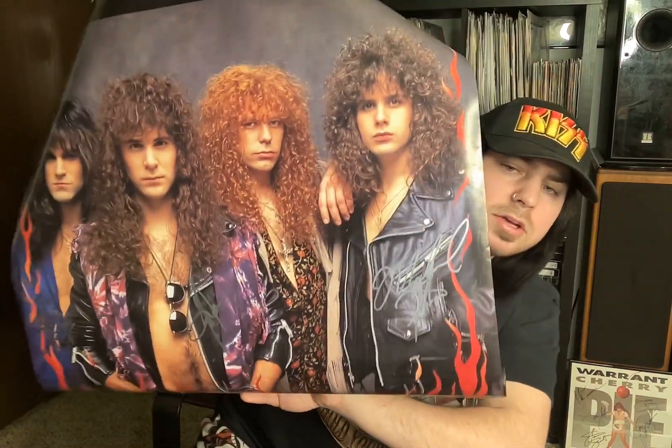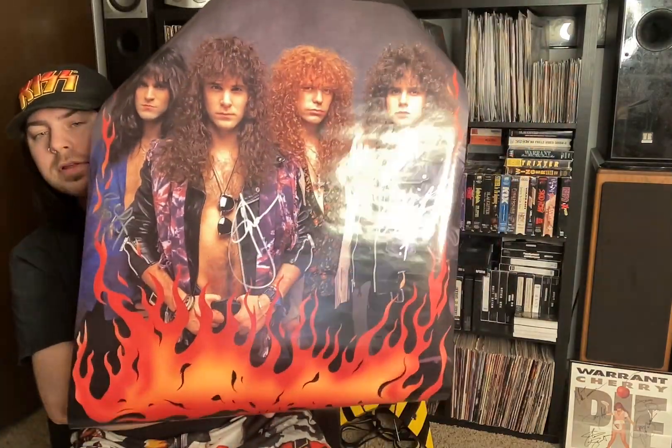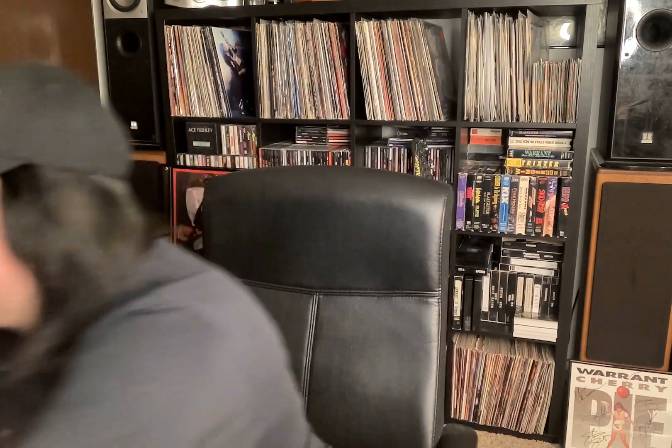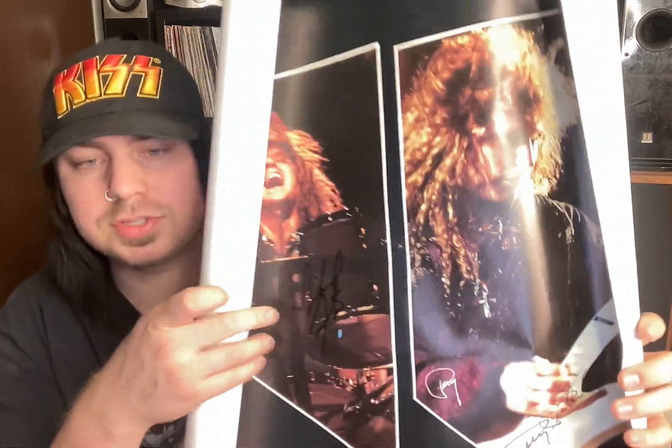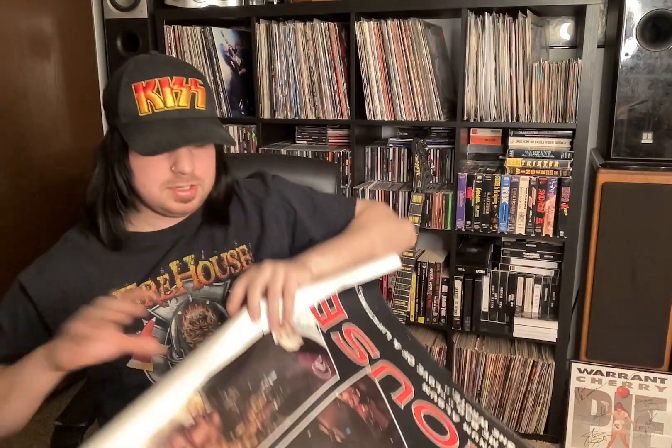I have here another Firehouse poster, signed by Michael, CJ, and Bill. I gotta figure out a way to open these better. See the flames on it? That's pretty cool. And here I have another one of those first album promo posters signed by the full original lineup, except this one is in really bad condition, so I had to get a new one.